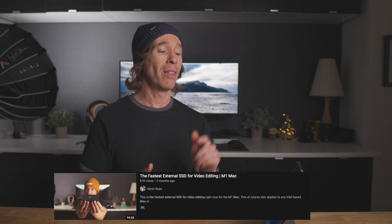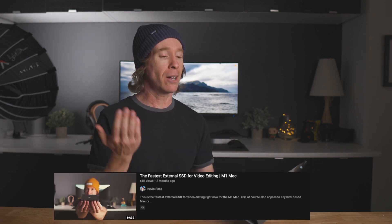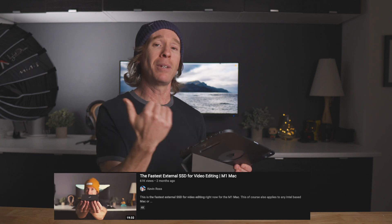Full disclaimer: I did review Fledging's Thunderbolt 3 enclosure that I paid for — I've done a couple of those videos and will link those up. But they decided to reach out and send me this Hubble, this whole kit. Nothing else was exchanged. As far as the testing is concerned, I've recorded and edited this video, and you are the first to see it. There's no input from Fledging and nothing else has been provided.